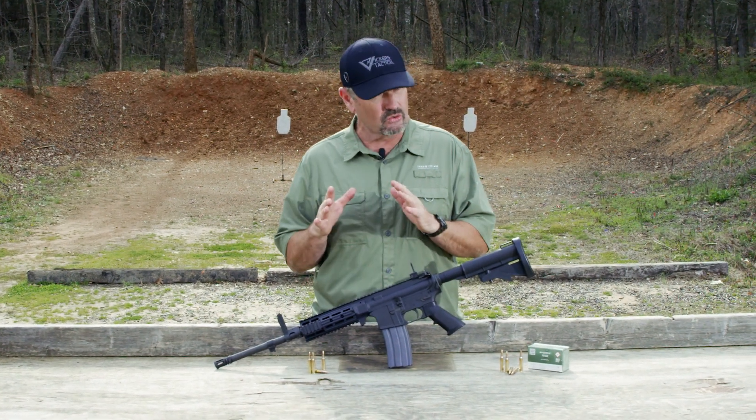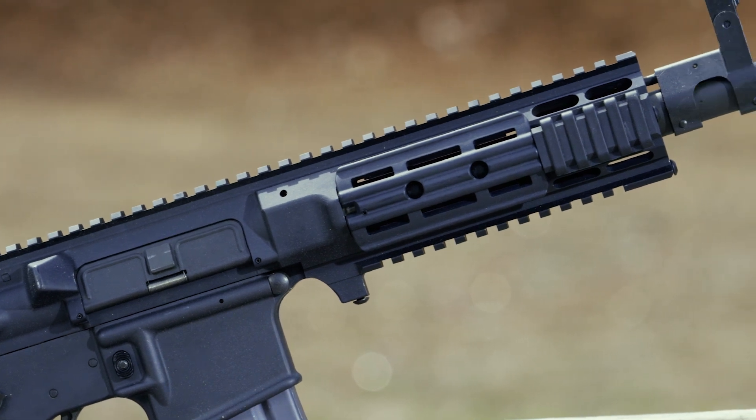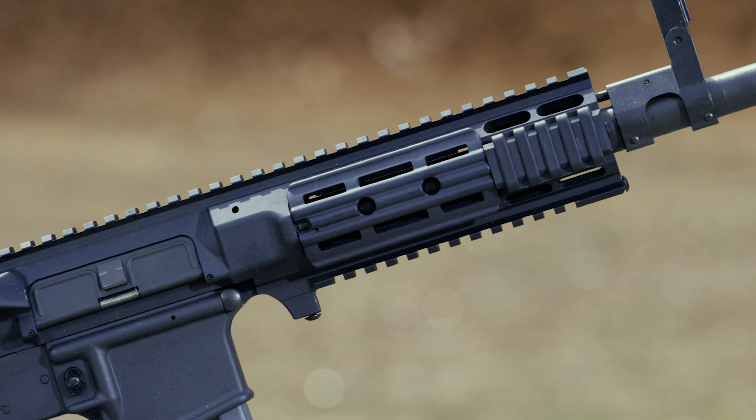I believe this is a Gen 2, fairly short hand guard, one piece, so it takes a specialized wrench to reach down in to remove and change barrels.